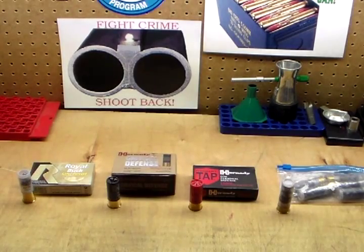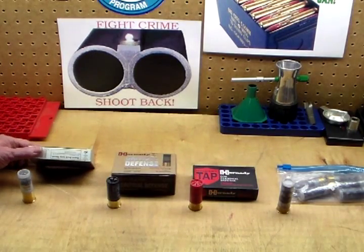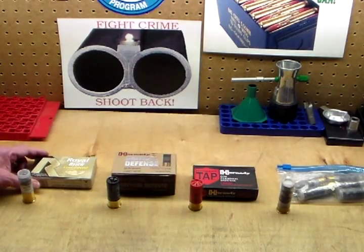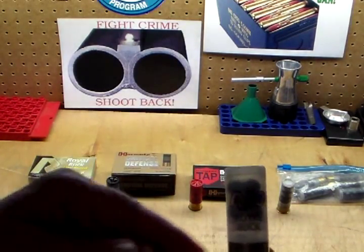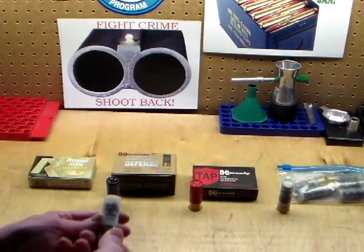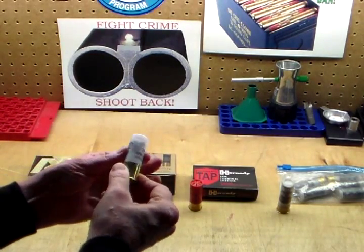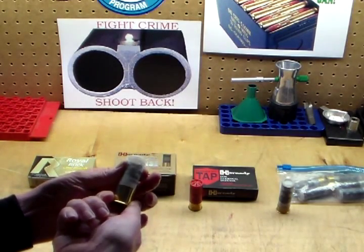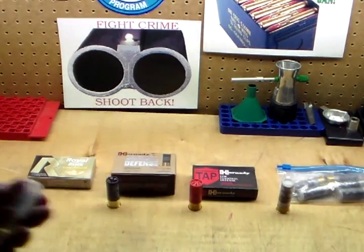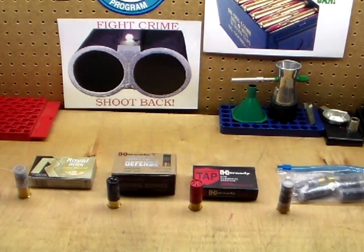The first load I have here is the Rio Ammo Royal Buck. This is a double-aught buckshot low-recoil load. It's got a clear sort of a case to it, so you can kind of see those nasty lead balls that you don't want to see coming at you. The Royal Rio is actually made in Spain, so I've never used that brand before. This should be interesting.